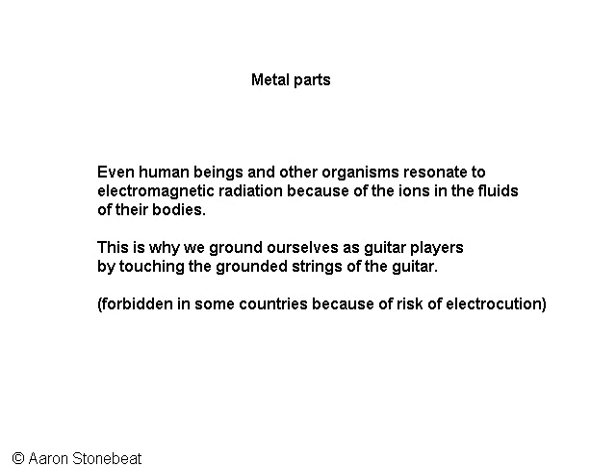Not only metal parts are affected by electromagnetic radiation — living organisms just as well. Basically we are bags of water with huge amounts of ions, positive and negative molecules floating around in it. This is why you hear the hum when you touch the tip of your guitar cable when it's plugged into your amplifier.